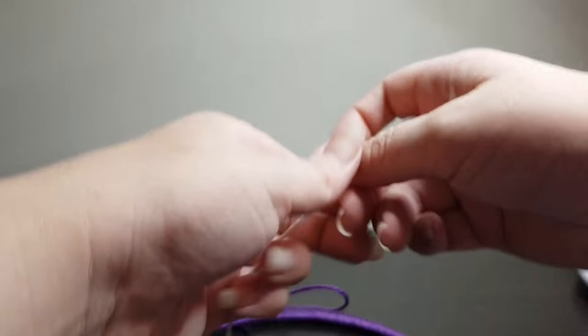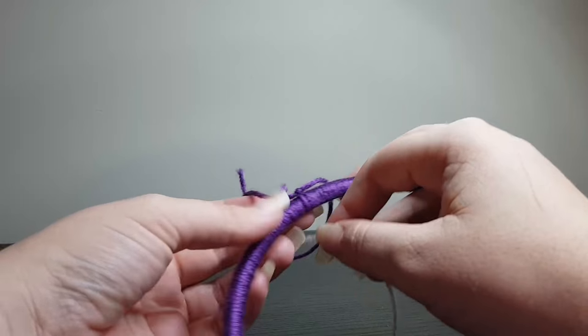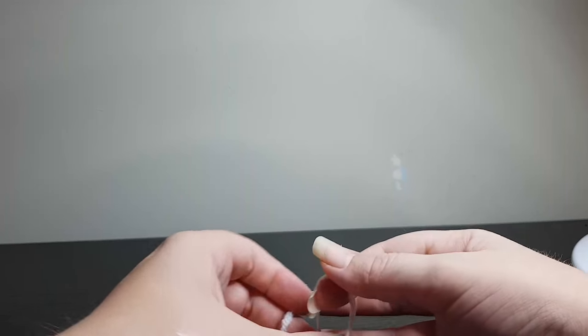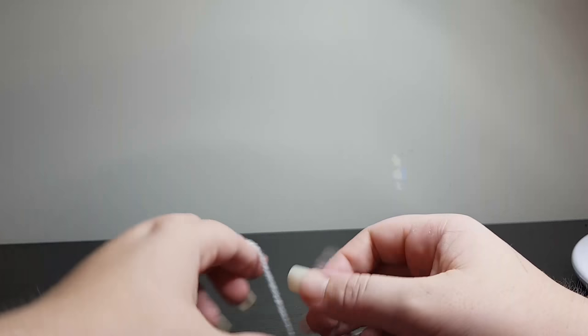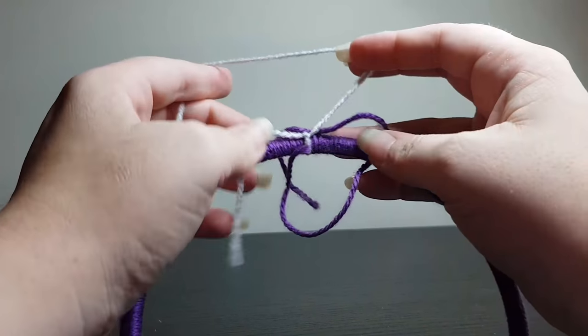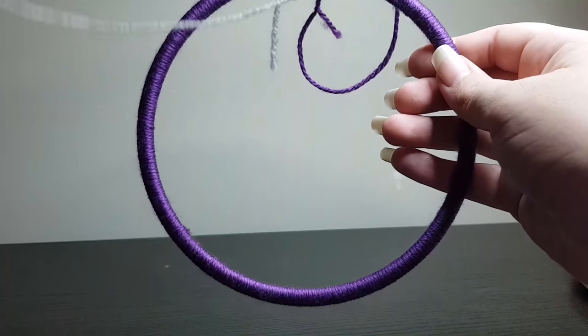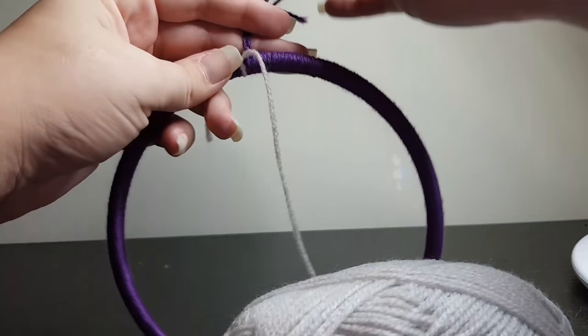The next part is to grab our silver yarn. With our silver yarn, what we're going to do is attach it about here where it's already got a few knots, so it's not really going to matter. If we leave about two inches worth of tail, that's going to make it a little bit easier to sew it in afterwards so we completely hide it. Just knot it on there — that's the best way to do it. I'm using a much smaller ball of yarn for the silver, which is going to be much more helpful. Hold your top piece out of the way if you can, or if you've cut it off, that will make it easier.